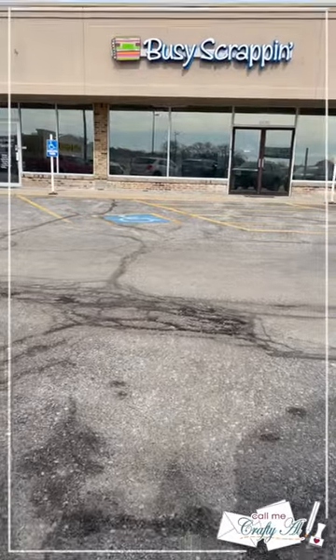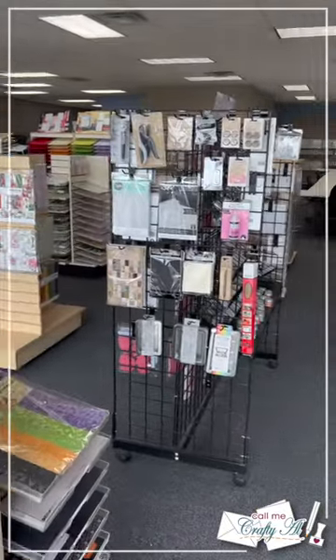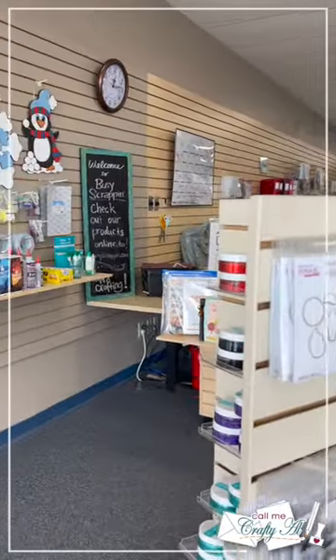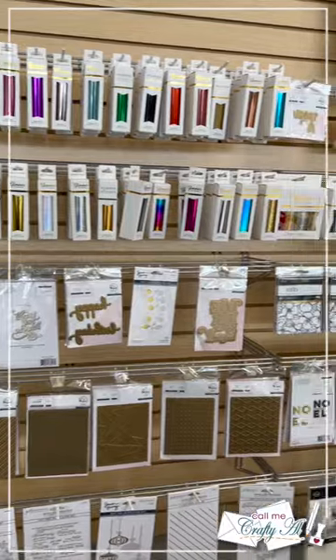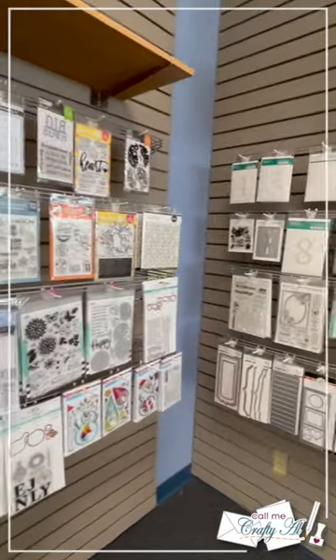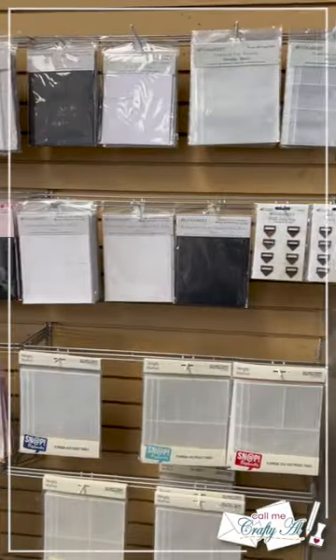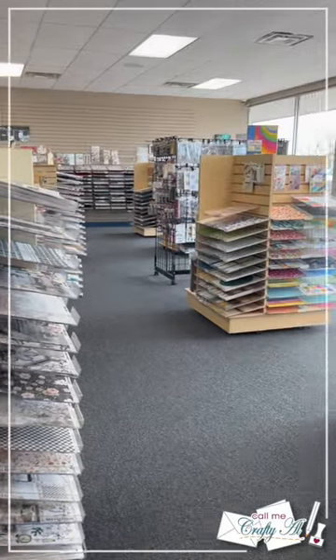Hello crafty friends, my name is Alicia but you can call me Crafty Al. Today I am doing a little on-location crafting. My daughter had a hair appointment which takes hours, so I decided instead of sitting inside the salon I would visit my local scrapbook store, which is Busy Scrappin in Omaha — it is literally in the same parking lot. They have an awesome workroom and a great variety of crafty products including hot foiling, stamping, stenciling, die cutting, mixed media powders, and scrapbooking. But my favorite is all of the pattern paper. I did get a little sidetracked looking at all the pattern papers, but I did have a goal for today's crafty session.